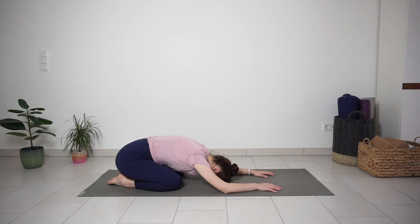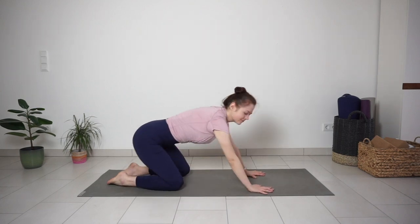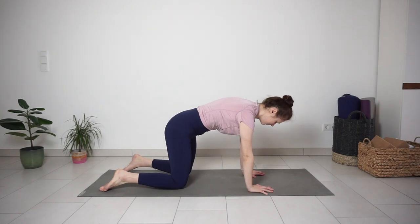Take one more big breath in and out. And on your next inhale, come up to your hands and knees in tabletop position.